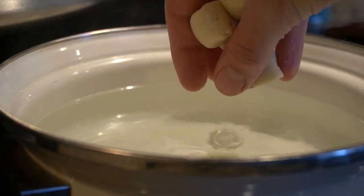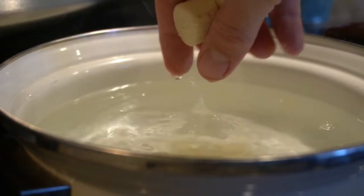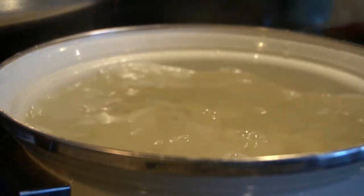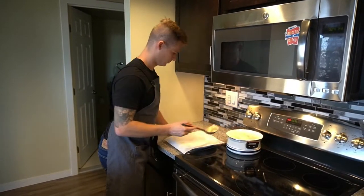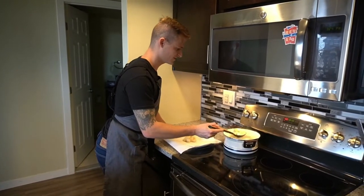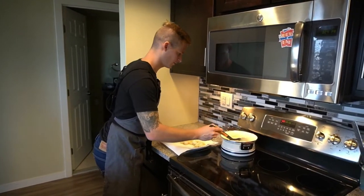Next we're going to be blanching the gnocchi. Once the gnocchi is floating, we just want to get them out. We don't want them to get water-logged because if they stay in there too long they're just going to start absorbing all the water.